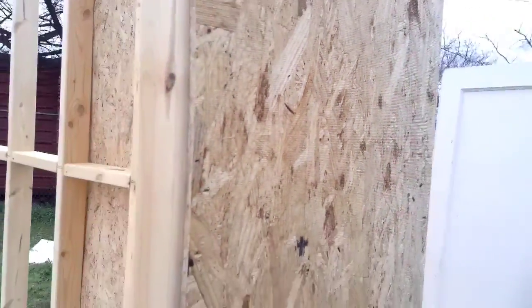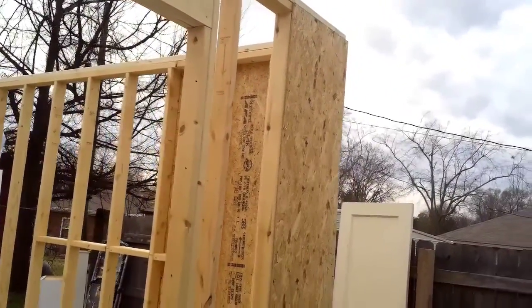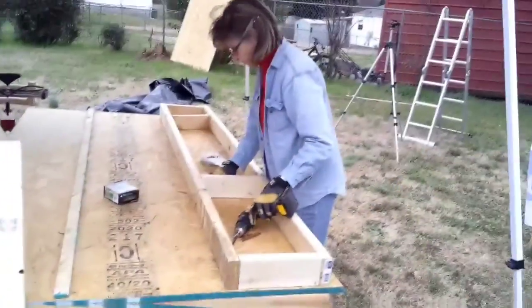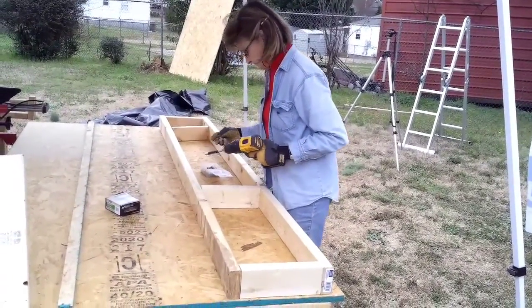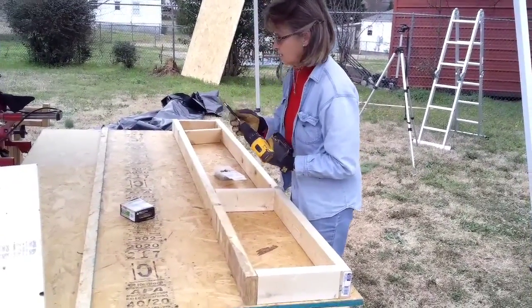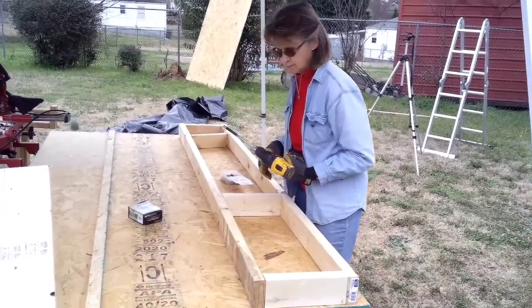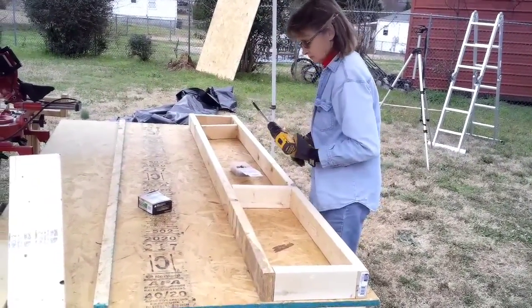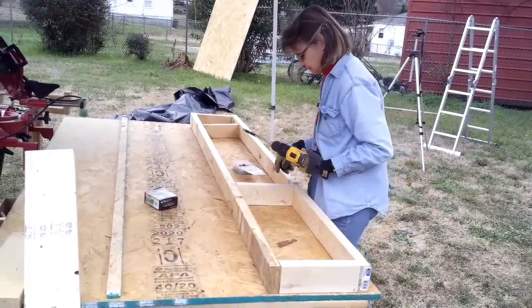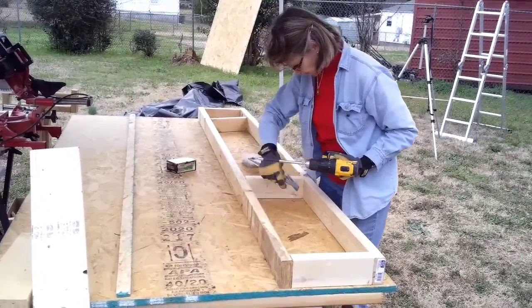The next thing we're going to be doing — I've explained to Jane — we're going to make our own little walk board so that we don't have to rent out that scaffolding quite yet. Jane is doing the framework for a walk board that we're going to make, spanning between two step ladders. We're trying to delay having to rent that scaffolding as long as we can, so we're going to make it from scrap material. She's screwing in the supports right now.